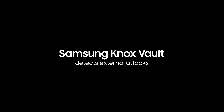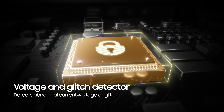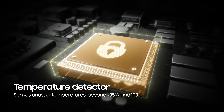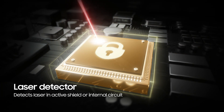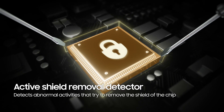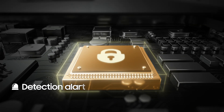How does it work? It detects if anyone gets their hands on your phone and tries to tamper with it to access your data, either through voltage attacks, glitch attacks, temperature attacks, or laser attacks. As soon as it detects an attack, it triggers an alarm and blocks it immediately.